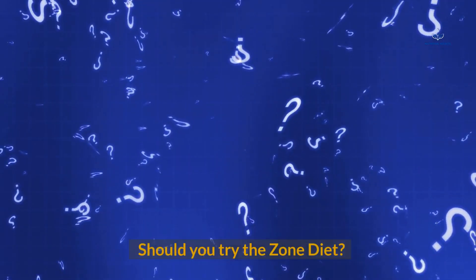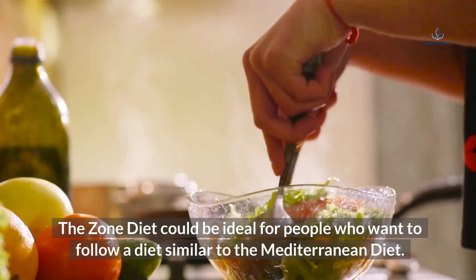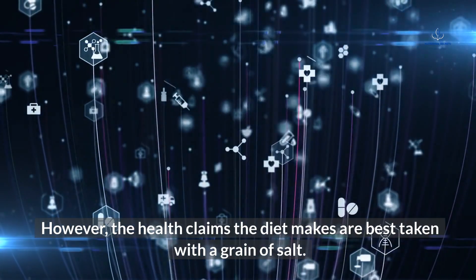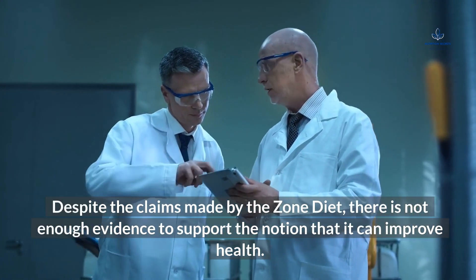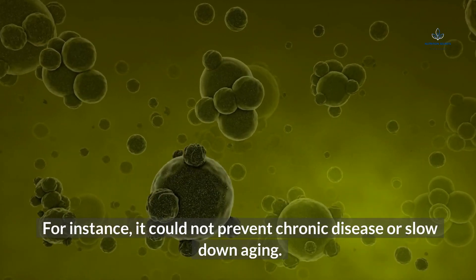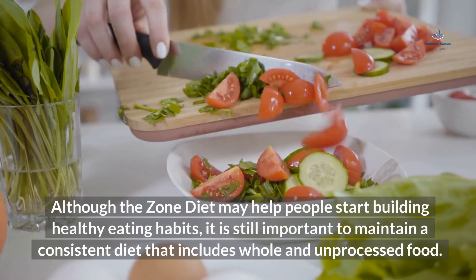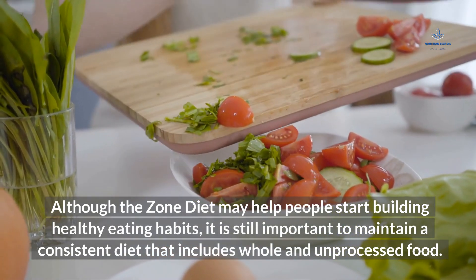Should you try the Zone Diet? At the end of the day, choose a diet that best matches your lifestyle. The Zone Diet could be ideal for people who want to follow a diet similar to the Mediterranean Diet, providing variety and clear guidelines. However, its health claims are best taken with a grain of salt — there is not enough evidence to support that it can prevent chronic disease or slow down aging. The Zone Diet can help individuals build healthy eating habits, avoid overeating, and improve portion control, but it is still important to maintain a consistent diet that includes whole and unprocessed foods.